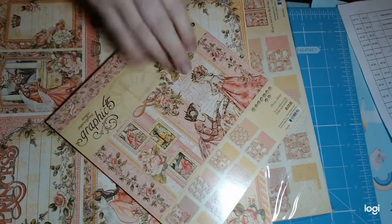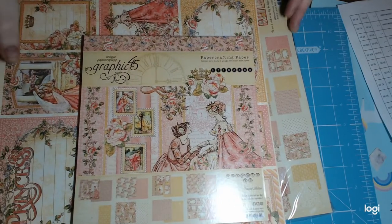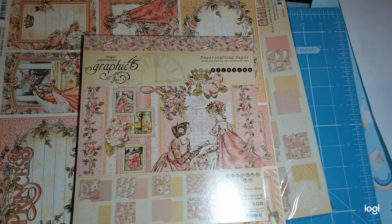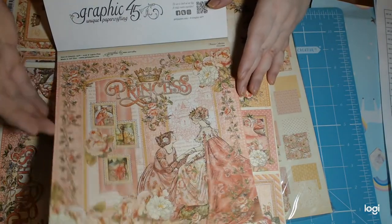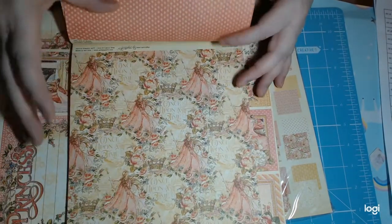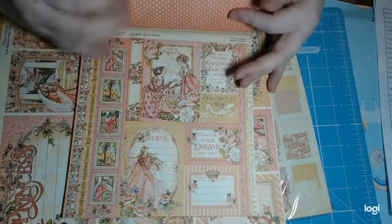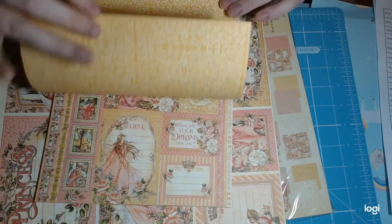The 8x8 pad was $17.99 — this was before the 25% off. The 25% off on everything I got came to $28.12 off. So you get the 8x8, which has the roses, and you get three of each sheet. I've never done this before with Graphic 45 — this is new to me — just getting a whole collection. But when they had 25% off, I genuinely could not not do it.